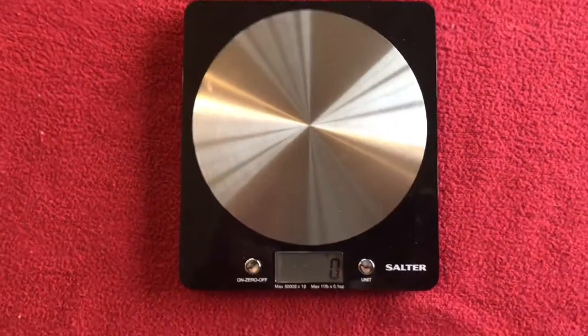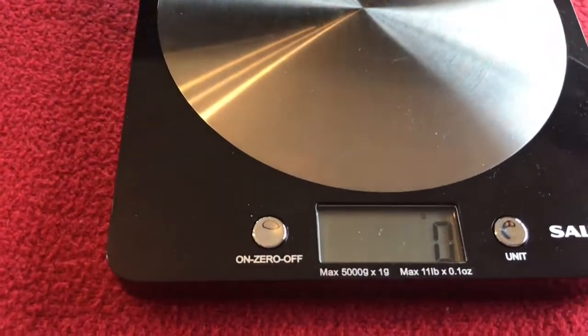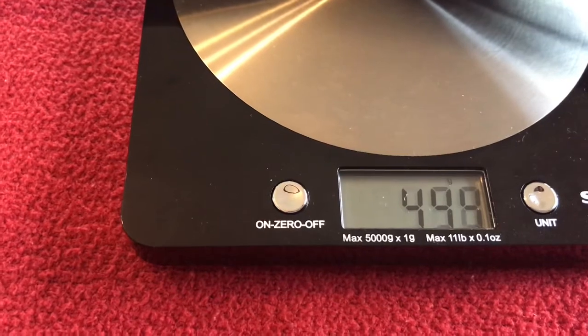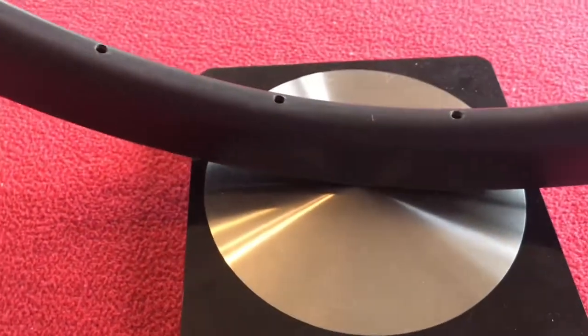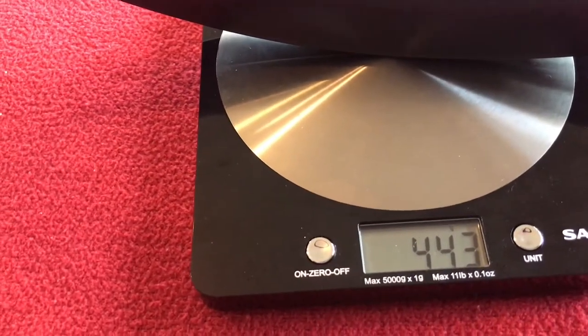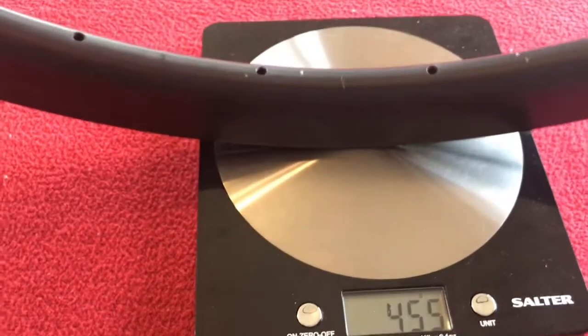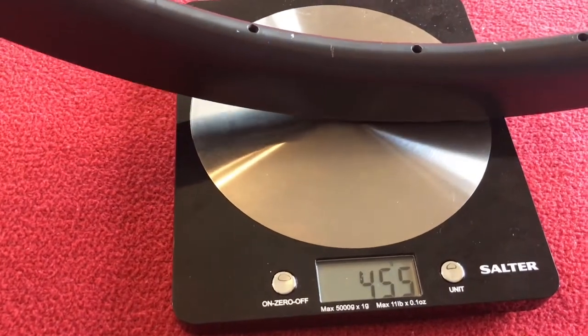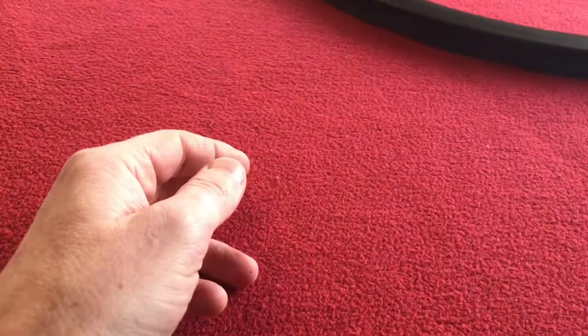Let's get down to weights — I forgot to weigh them during the video so I'm doing it now. One rim is 443 grams, and the other is 455 grams. Take care, like and subscribe for more reviews, and I'll see you soon.